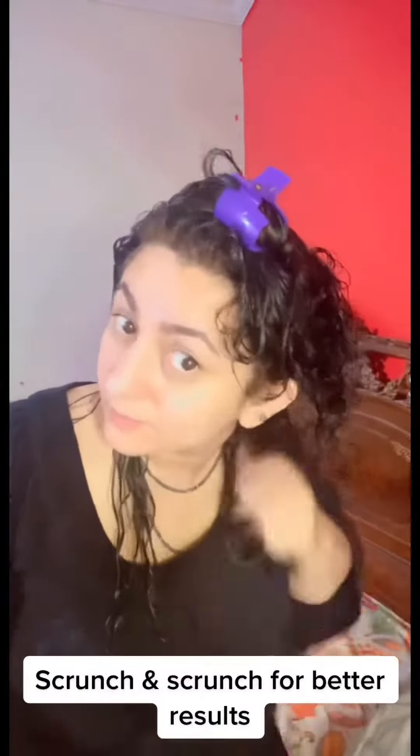Open them one by one, comb and scrunch. Scrunch for better results. Here's the strainer technique I'm going to show you for better curls.